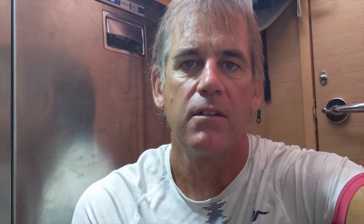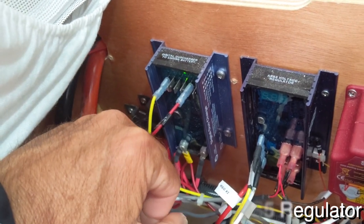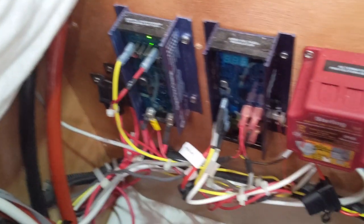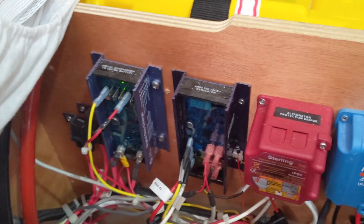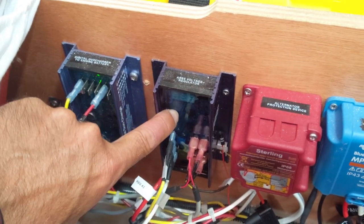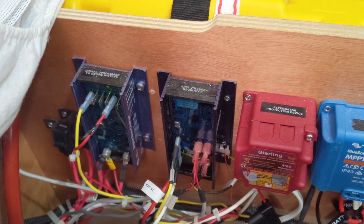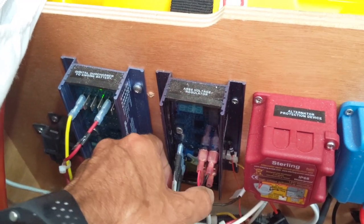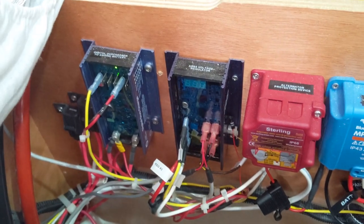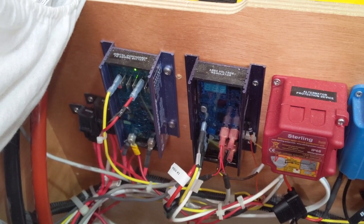The Balmar retrofit kit is used with a Balmar ARS-5 regulator. They make a couple different types of regulators — we've used a 614 regulator in a previous boat. They're very good quality, solid state, with all circuitry sealed under epoxy. It's a do-it-yourself item; you can follow the instructions and wire these up. I have another video where I walk through the retrofit kit for the alternator and how to install the regulator.